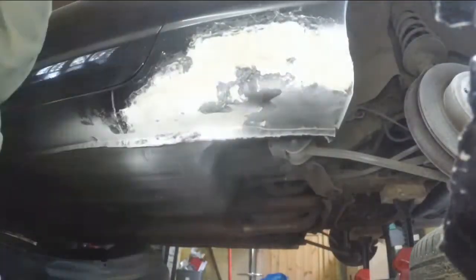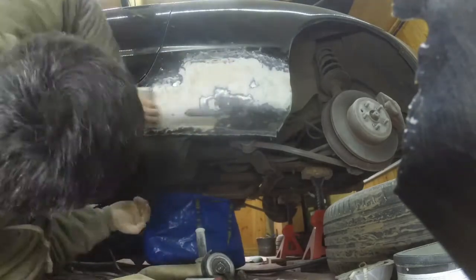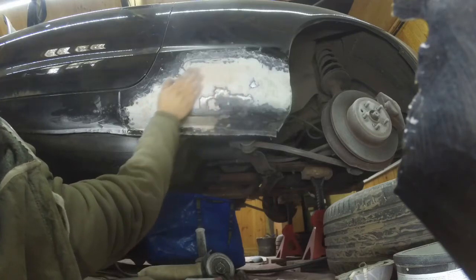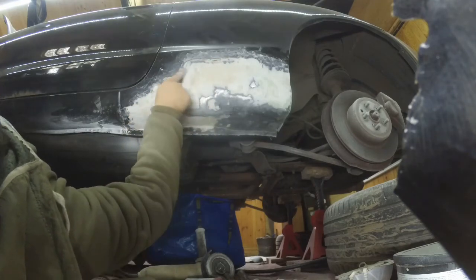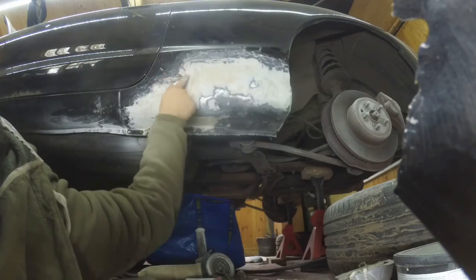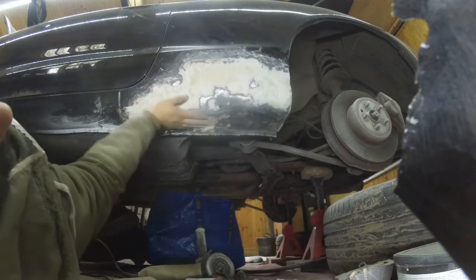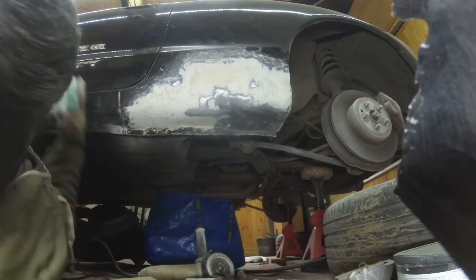Here I'm taking the excess filler off with a handle grinder with a sanding disc, then sanding by hand. The filler wasn't dry so clumps came out and it was denting, so I need to let it dry and then add more filler. I can't even feel the change where the weld is, which is pretty good, but there's a dip so I'm marking every place that needs more filler.